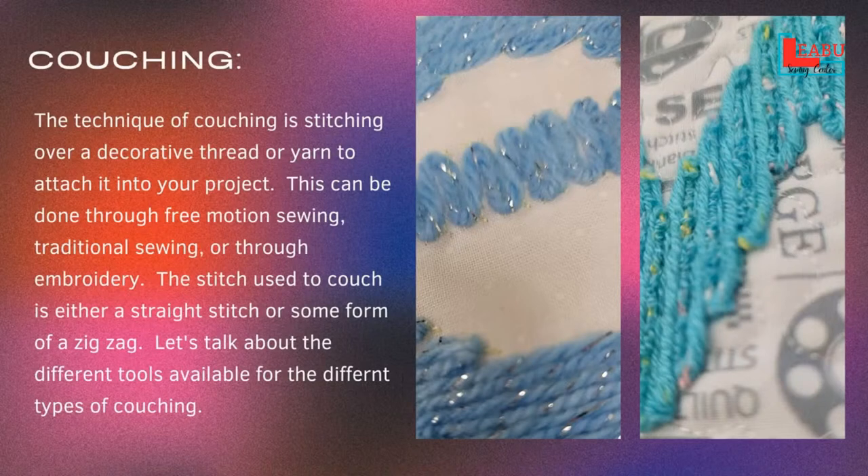We'll show you what types of tools you would want to have to make those different types work. We do have a couple of features that are exclusive to the Luminaire or the Solaris, but the technique itself is not exclusive to a Brother, a Baby Lock, or a top-of-the-line machine. The definition for couching is basically sewing over top of threads or yarn. Before we had embroidery machines, we would embellish things using different types of fibers in a zigzag stitch. Decorative stitching is not a new thing — it's been around a really long time. It's just how we accomplish it has evolved.